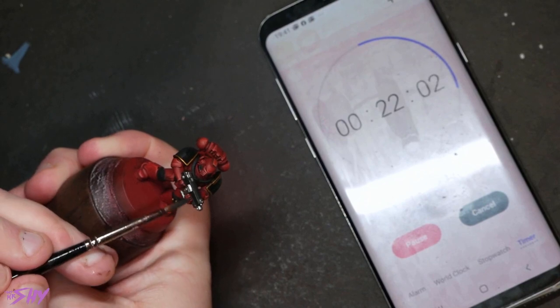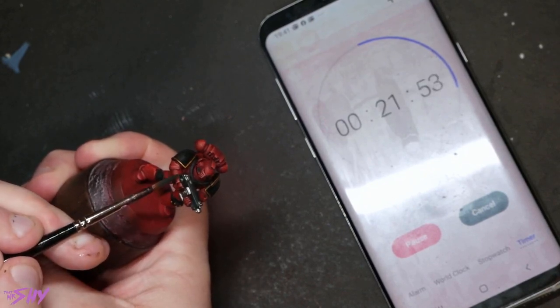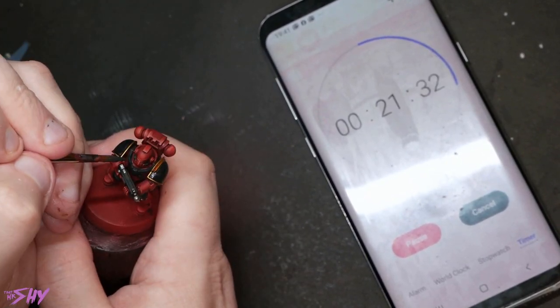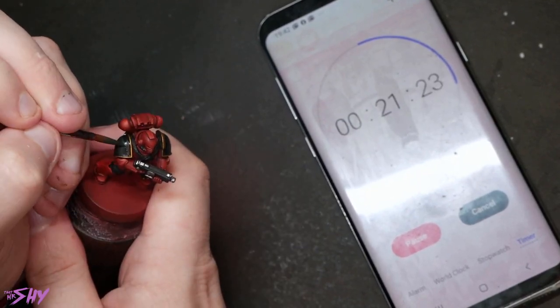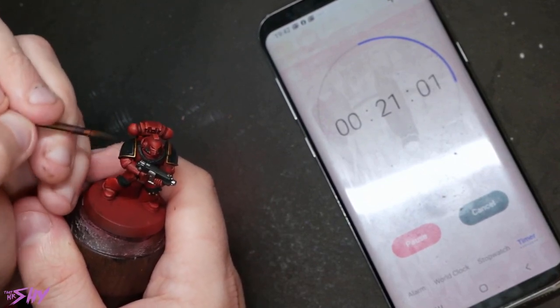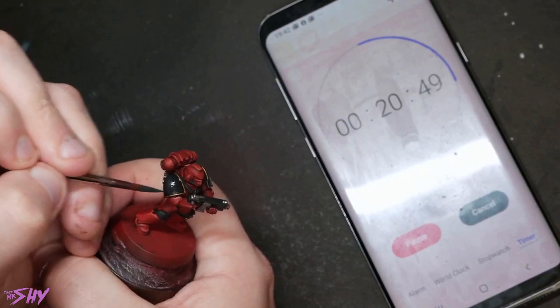Then I started highlighting up some blacks. Taking Corvus Black and successively adding bits of white, I did a few edge highlights mostly on the bolter and shoulder pads. If I'm painting for battle-ready I don't even tend to bother highlighting the soft joints, because with something like a Blood Angel where the armour is so bright red you just don't really notice it. As soon as I'm painting to tabletop-plus then yes, I'll highlight those soft joints, but for this I just did the bolter and the shoulder pads — which is exactly what I did in my battle-ready Word Bearers video.